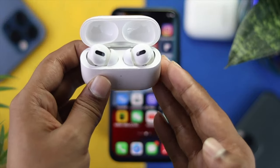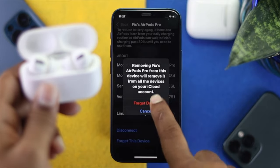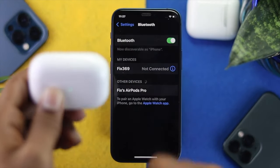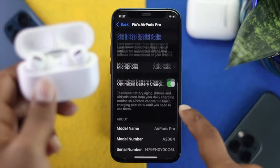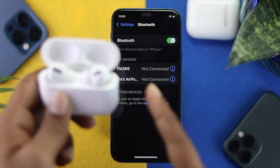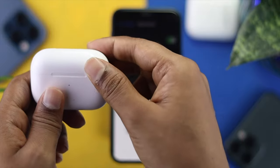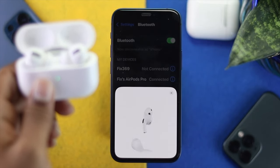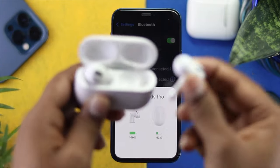After updating to the latest version, if you're still having the same problem, the next step is to disconnect and reconnect your EarPods from your iPhone. Open Settings, go to Bluetooth, tap the info icon next to your EarPods Pro, scroll down and tap 'Forget This Device', then confirm by tapping 'Forget Device'. This will disconnect your EarPods. Afterward, close the case for about five seconds, then open it and a pop-up will appear on your iPhone — tap Connect and your EarPods will reconnect.